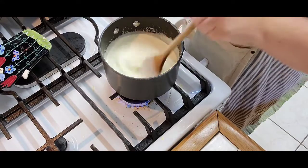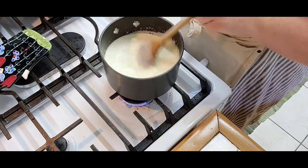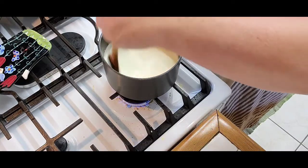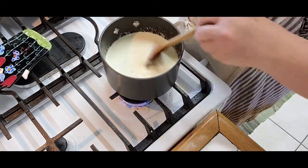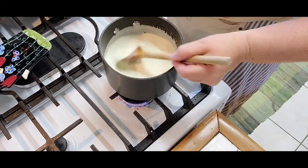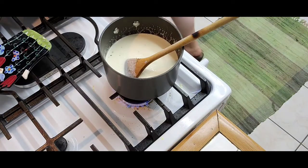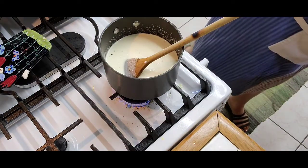It's starting to melt. You can use cheddar cheese, feta cheese, any kind of cheese that you like that you know would melt well. I think I want to add a little bit more Gruyere.